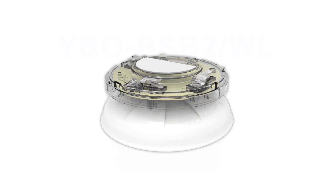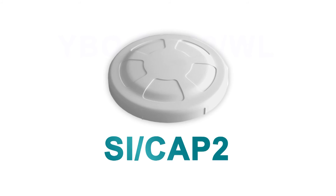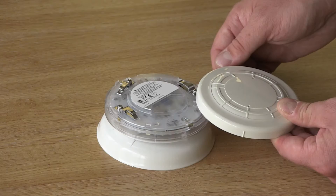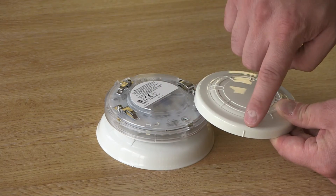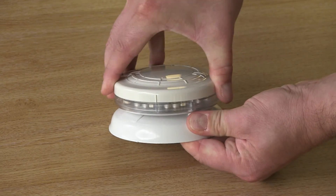Please note that the existing terminal cover does not fit the new model, so we have developed a new cover called the SI-CAP2. It features moulded blades on the underside that twist fit into the terminals on the base sounder beacon. Just align the nibs on the edges of the two products.